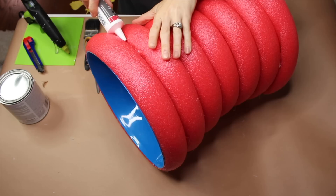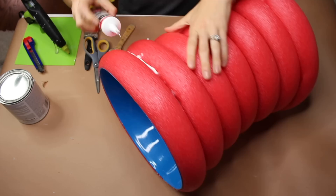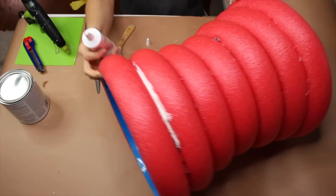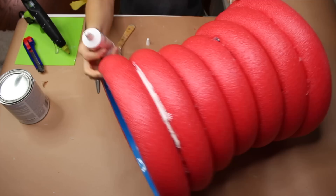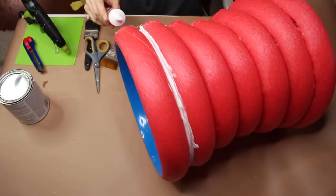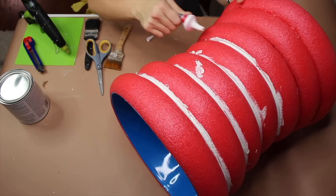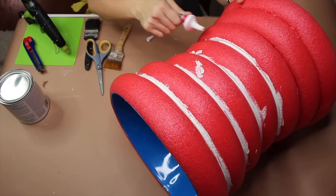Next I'm taking caulk from Dollar Tree and adding it to the indentations between my pool noodles. I wanted there to be less of a gap in certain places, and it creates a great foundation when I add paint later. I'm using the tip of the caulk tube and also my finger to smooth it out and keep it in the area I want. This is going to require drying overnight — give it plenty of time. I'm going around all of the pool noodles in between to really seal off the spacing.